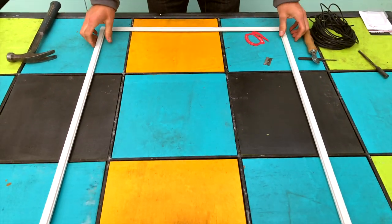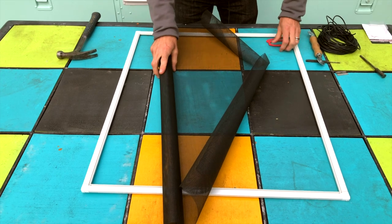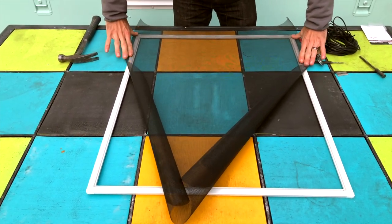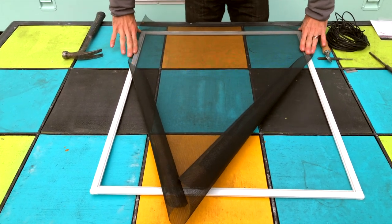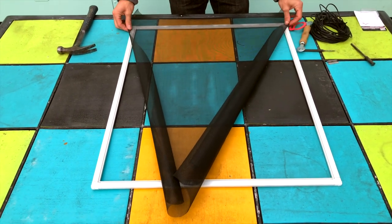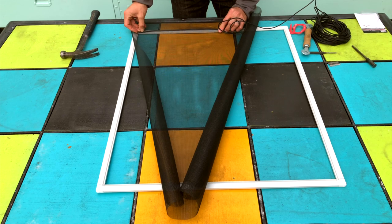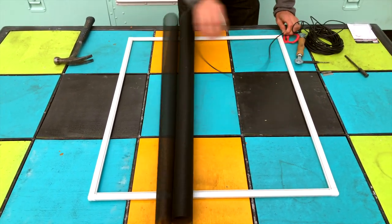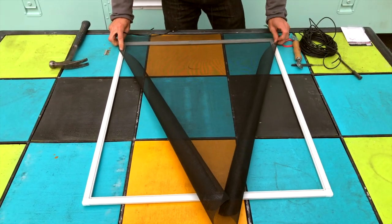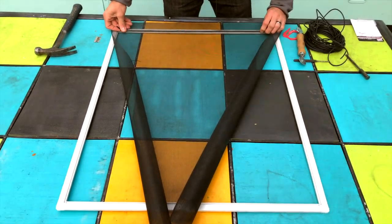Now your screen is ready to have the screen material and spline attached. We've already pre-cut our screen material, which you want to overlap the entirety of the screen frame just by a little bit on all four edges. This is a 36-inch wide piece of screen that was 25 feet long, so you're going to have quite a bit more on two of the edges than on the other two. Once you get your screen fit squarely in place, take your spline and roughly measure out the length that you need. On this first side you don't have to worry about pulling it too tightly, as you'll tighten it up as you go around all the edges.